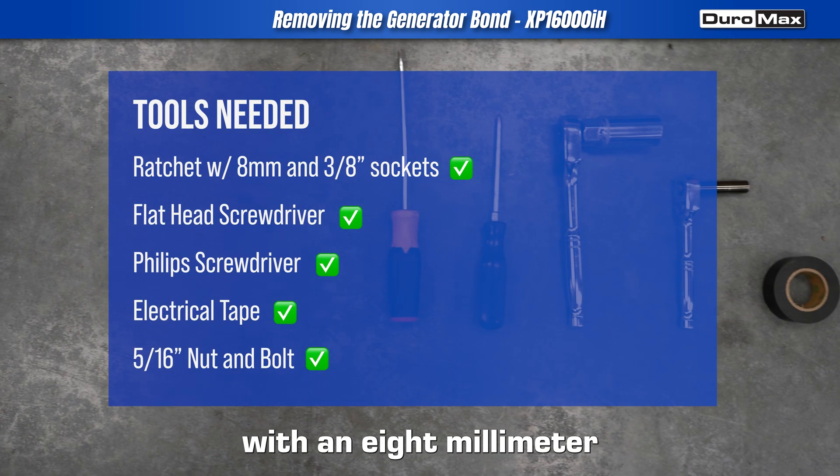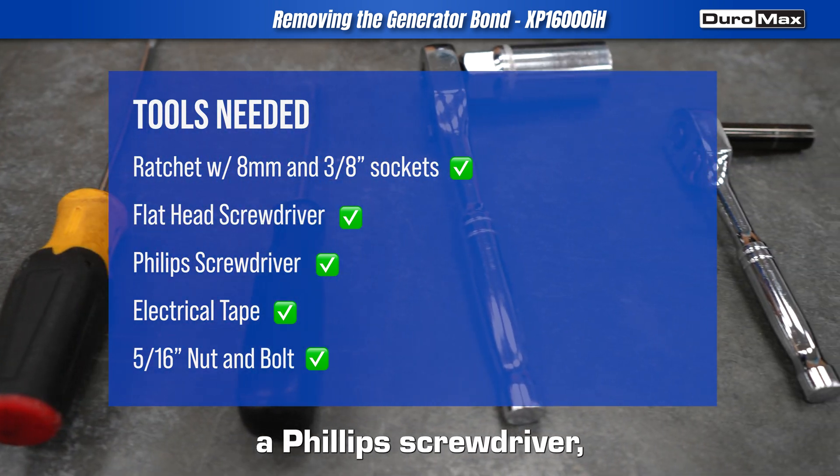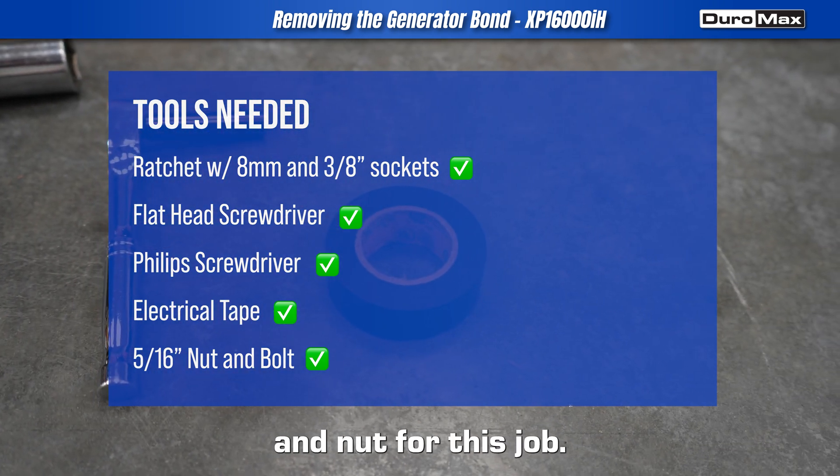You will need a ratchet with an 8mm and 3/8 inch socket, a flathead screwdriver, a Phillips screwdriver, some electrical tape, and a 5/16 inch bolt and nut for this job.